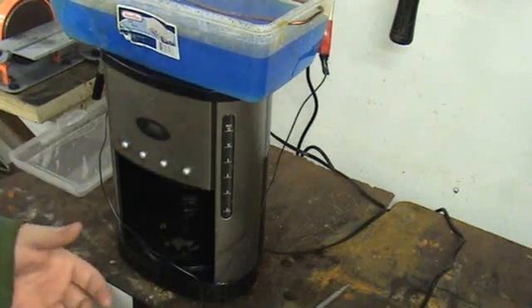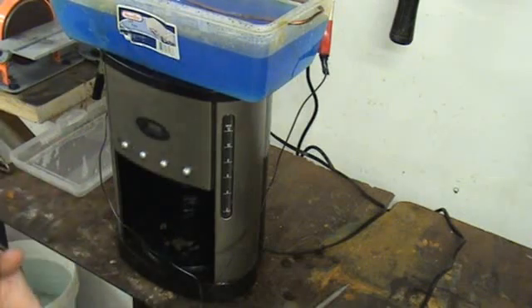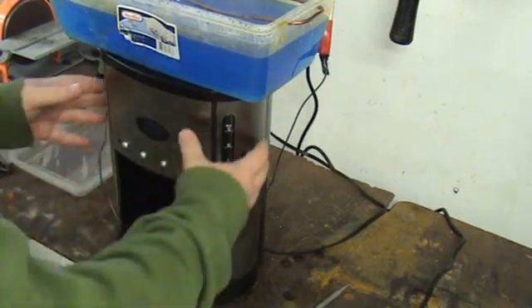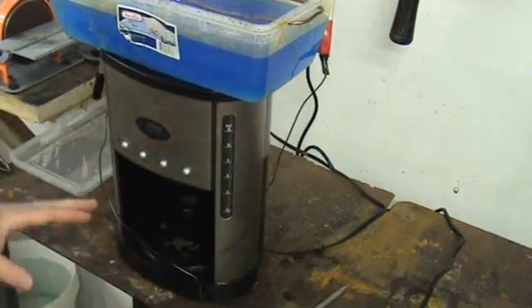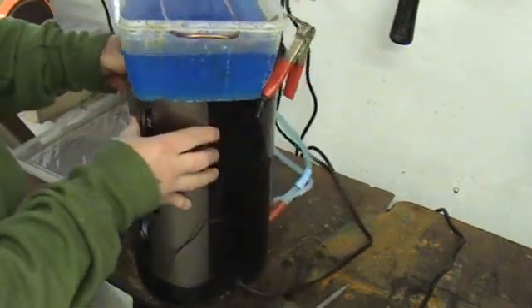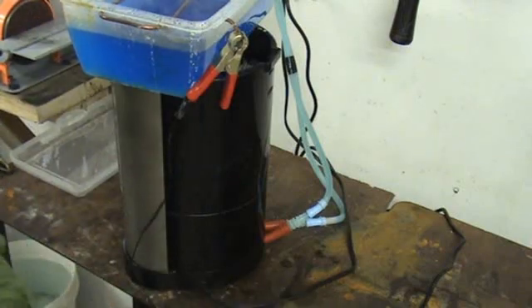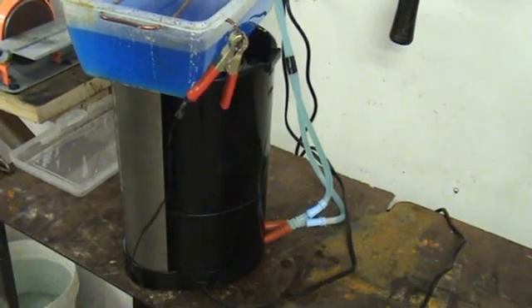I think the solution plates a little bit better when warm, so let me talk about the coffee pot situation. I just found this old coffee pot in the attic and went ahead and took the bottom of the coffee pot off.